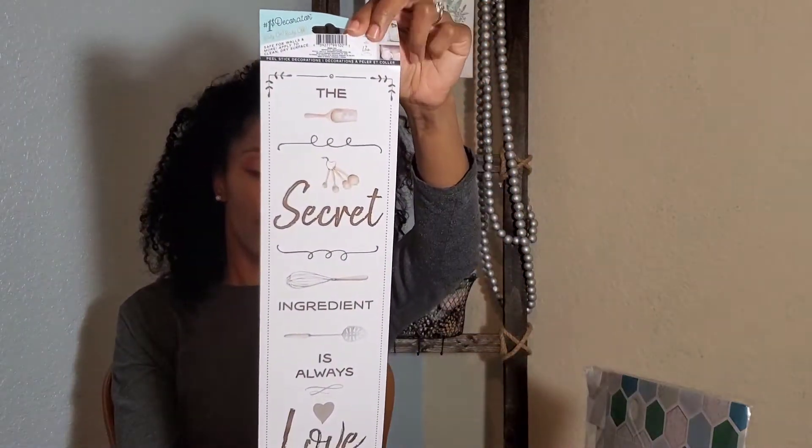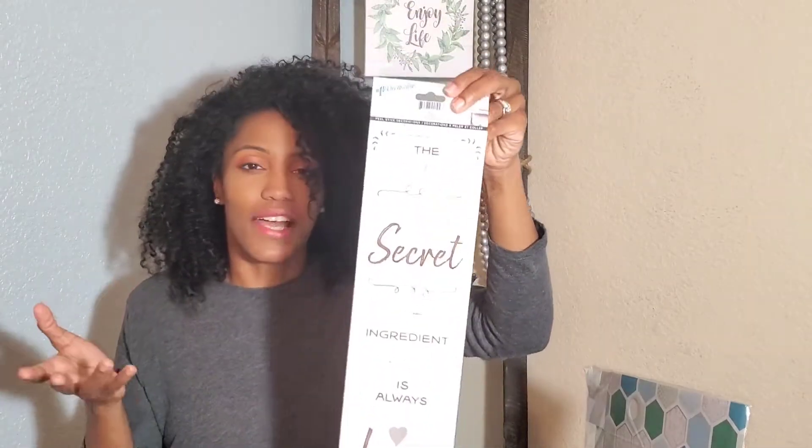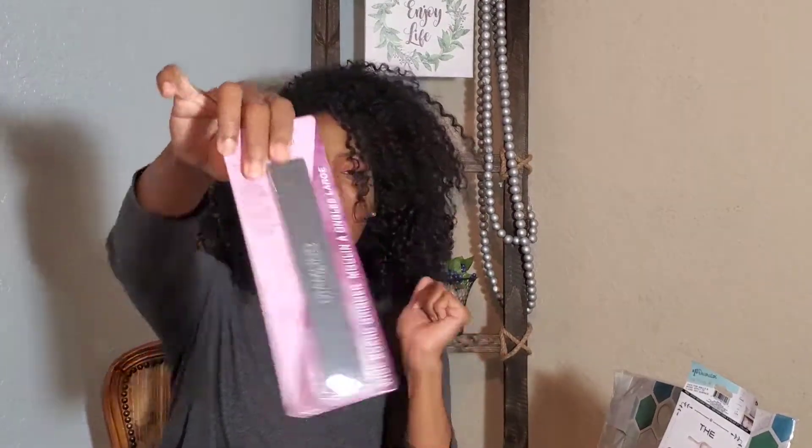The secret ingredient is always love — that's what I tell people about my cooking all the time. So I saw this and was like, oh my gosh, I have plans to redo my kitchen. This is definitely going in there somewhere for a dollar. You can't beat it. This is just simply a Brillo pad — a really thick, long Brillo pad. This is for my dog, actually. His nails are getting a little out of hand and we won't be taking him to the groomer as often right now. I just use one of these to do his nails once a week.